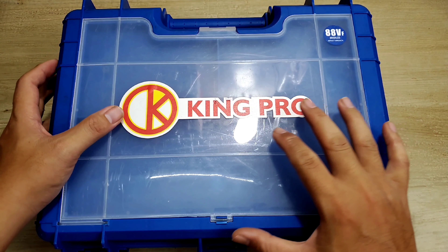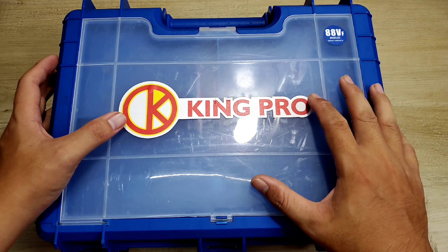Xin chào anh em. Hôm nay mình giới thiệu với anh em một cái bộ máy khoan sử dụng pin thương hiệu của Kingro.